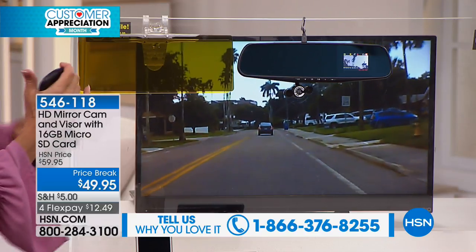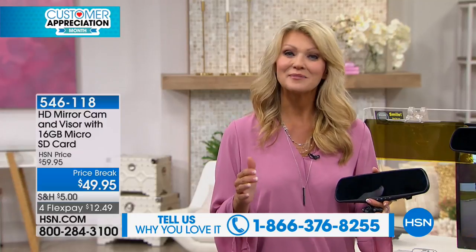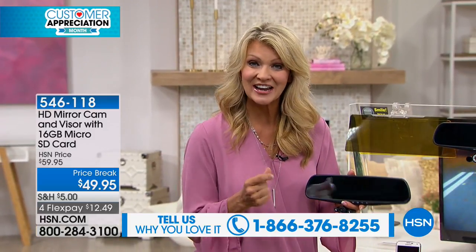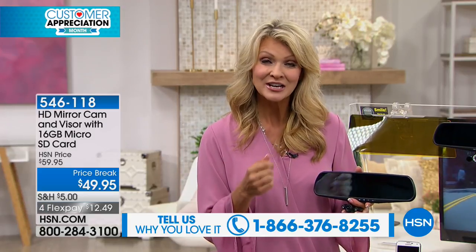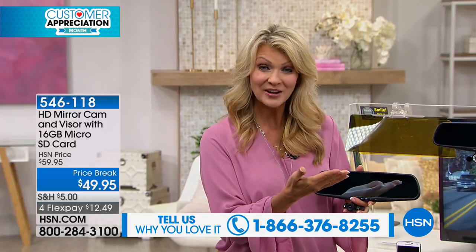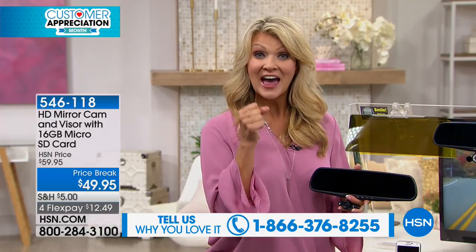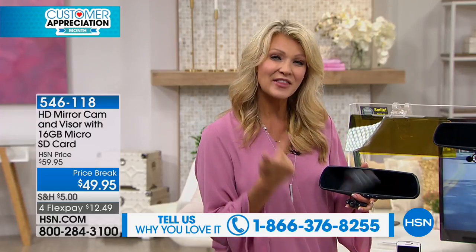You're going to have a motion detector built right in. If there's ever an impact — whether you're in the vehicle or the vehicle is parked at the grocery store — there's a G-sensor on the inside and it locks down and saves that footage for you automatically on the SD card that is included. So you always have that perfect evidence. If there ever is that situation, that G-sensor locks it in and the video is going to be saved.